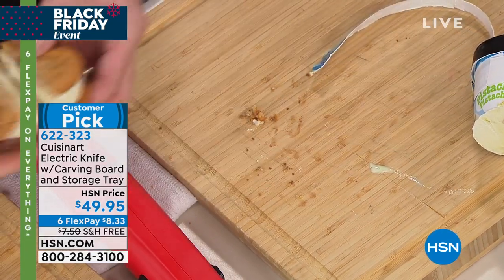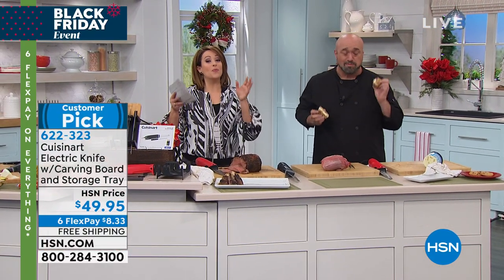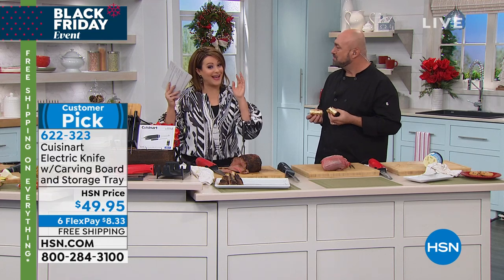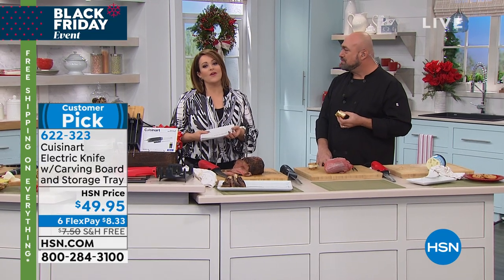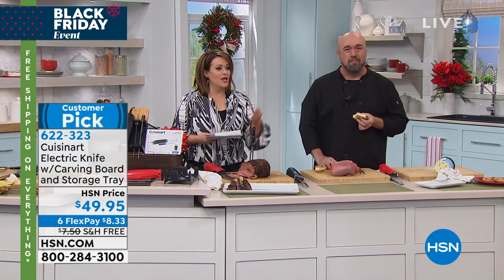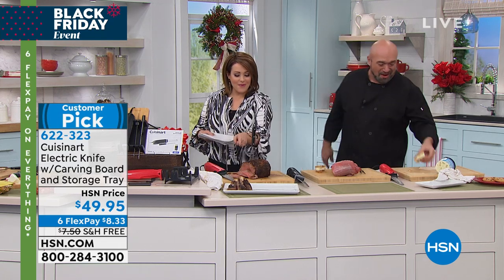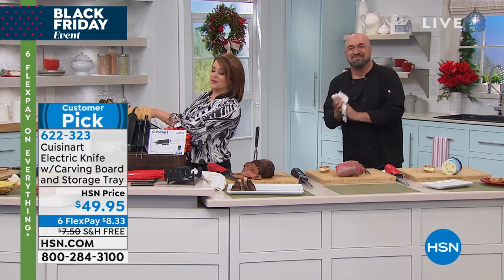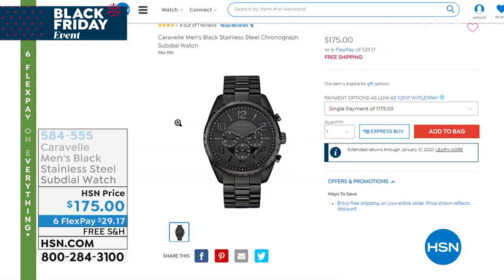Eight dollars and 33 cents on a debit or credit card — just choose red or black. You won't put this away; you're going to use it not only during the holidays, it's going to make your life easier whenever you spend time creating something special. Item number 622-323. Stay in the ordering process — and save me a piece of that prime rib and the wing on that turkey!